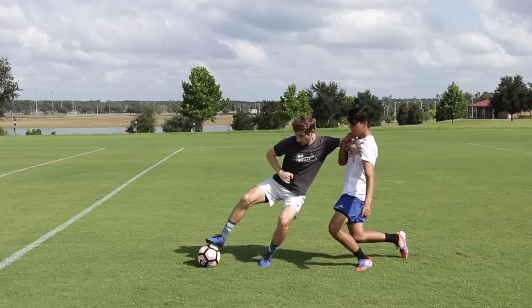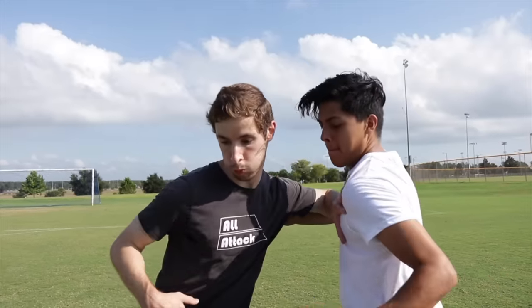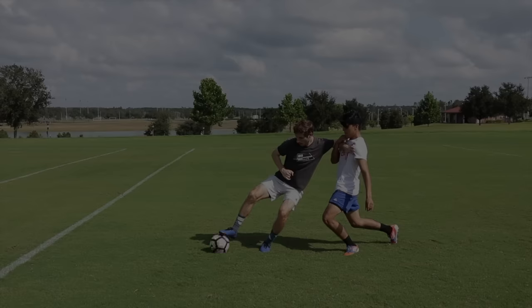For proper body position, you should be turned sideways. This lets you use your arm to hold off the defender, and makes it so you can put the ball on your outside foot, further away from your opponent.